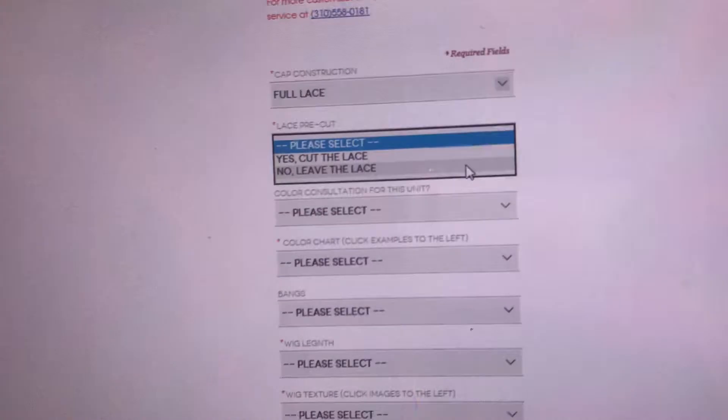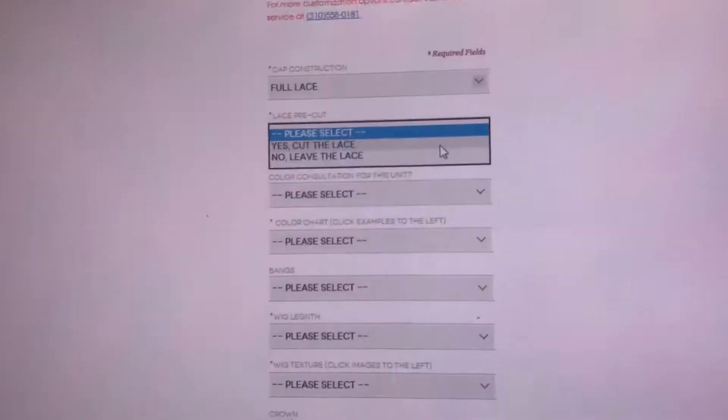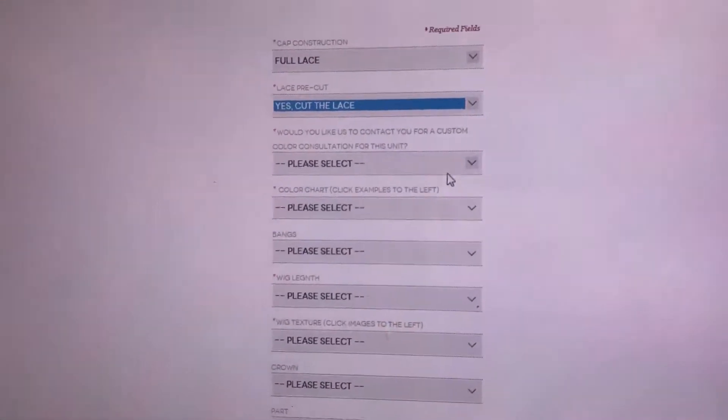Do you want us to cut the lace for you, or do you want to leave the lace on? We'll definitely cut the lace for you, so I'm going to select cut the lace.